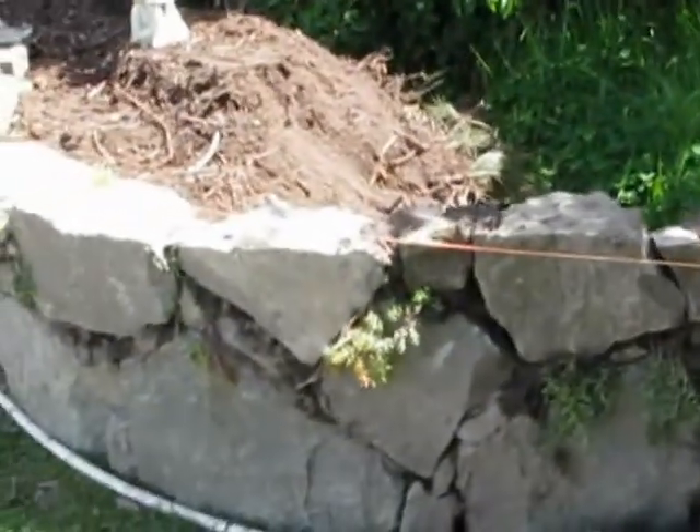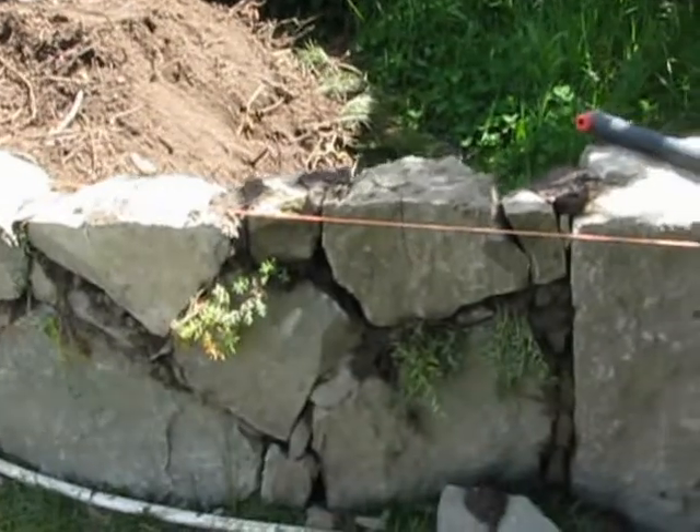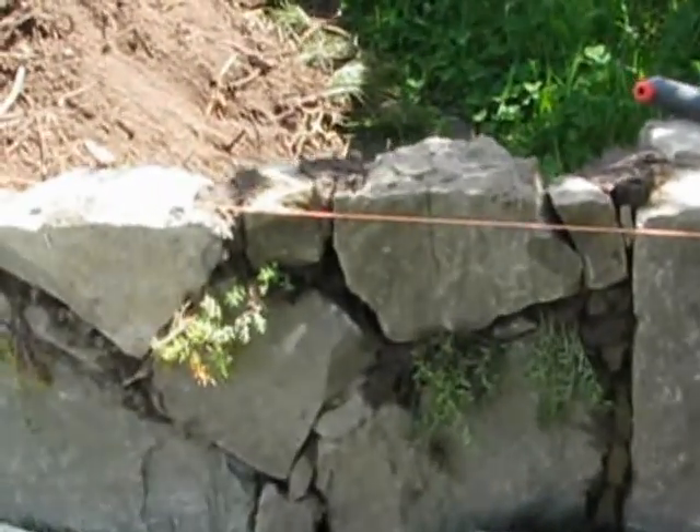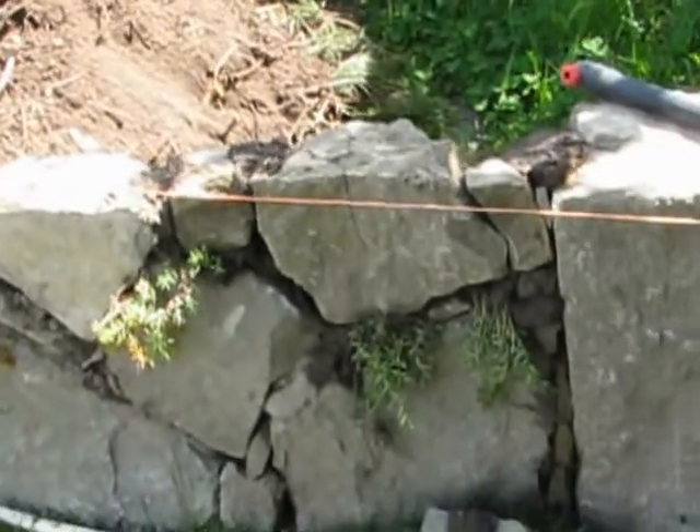This is an option for a retaining wall that most people don't know about. You've heard of dry stone walls — I would call this maybe a wet stone wall.